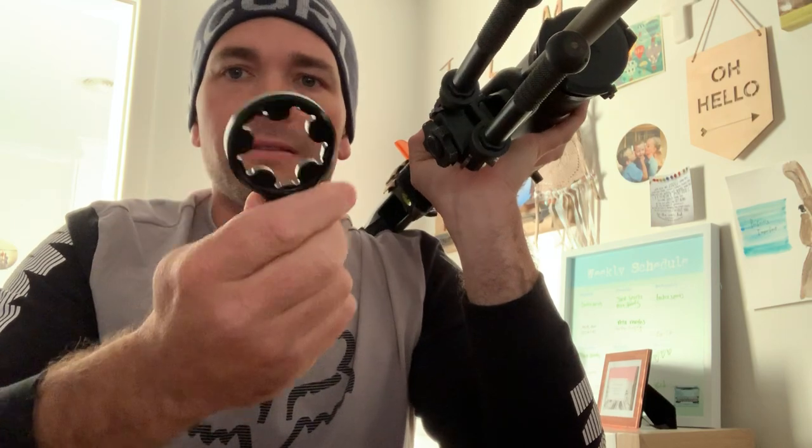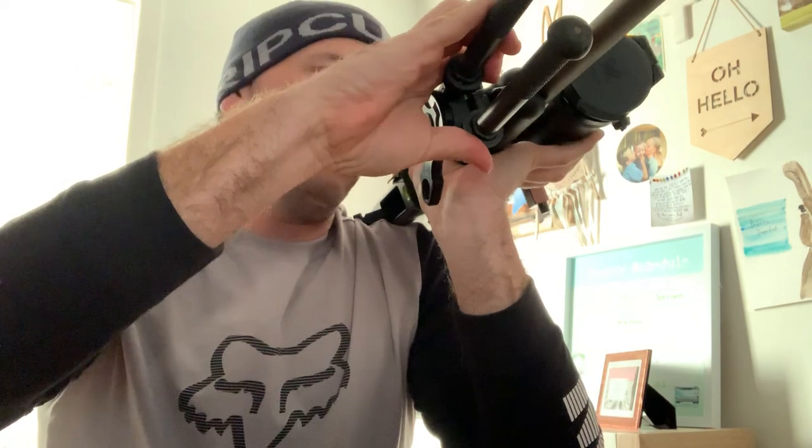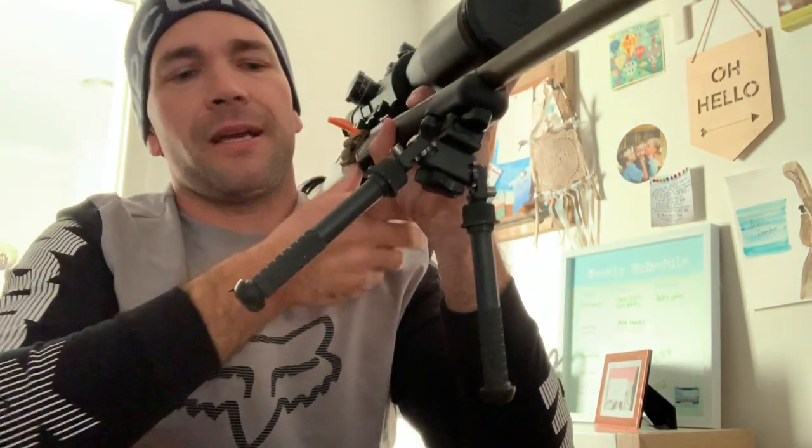So what they have done is made a bipod wrench. This is made out of alloy — or aluminum, depending on what country you live in. All you do is get it nice and straight, put your Atlas bipod wrench on, move it around, and tighten it up. It's not hard. Quite firm now, and your bipod is going to feel exactly like you were expecting it to feel.